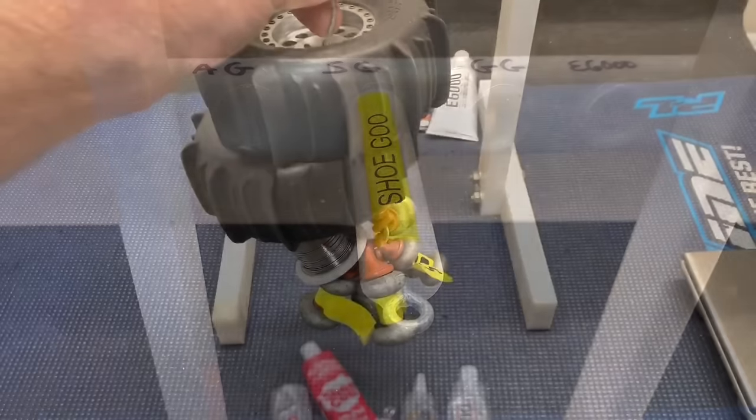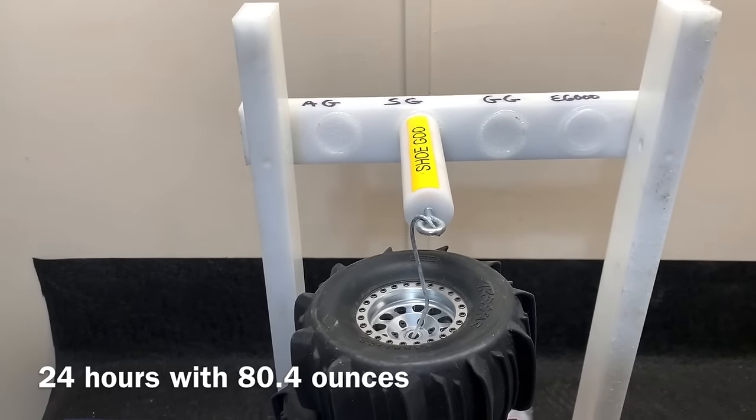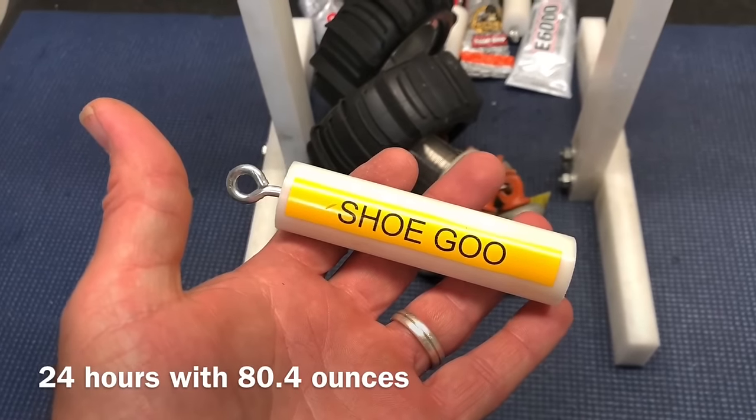Let's see how much it can hold — we're at 80.4 ounces. And there it went. At the 24-hour mark, Shoe Goo takes that win. There's one glue that really disappointed me throughout the entire range, every test: Gorilla Glue Clear Grip — it just was not up to par with the other three. Next on the list was Amazing Goop, which did quite a bit better but didn't quite take the top.